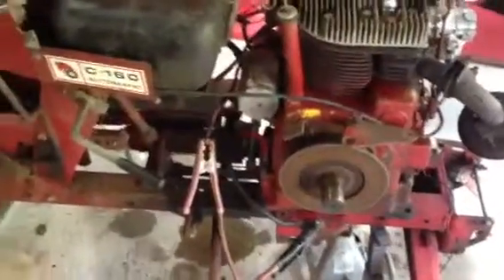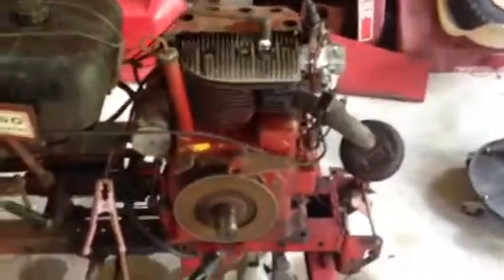All right, she runs. No belt at the moment — I didn't want to have to fight with that and the engine — but it fired right up.